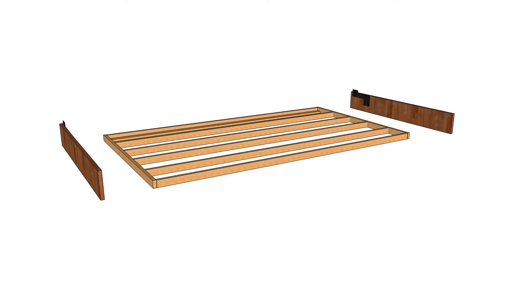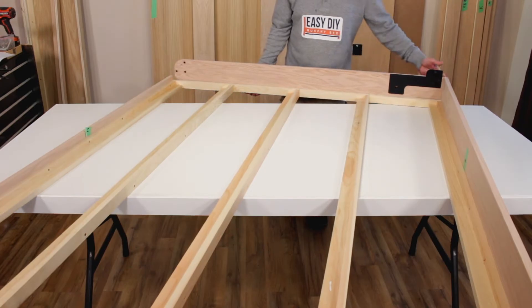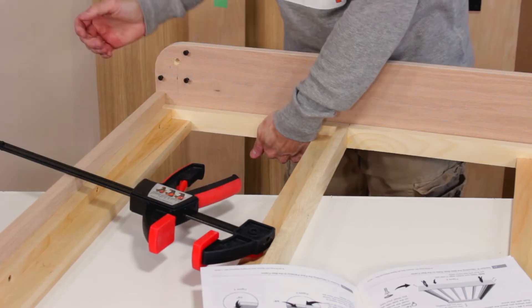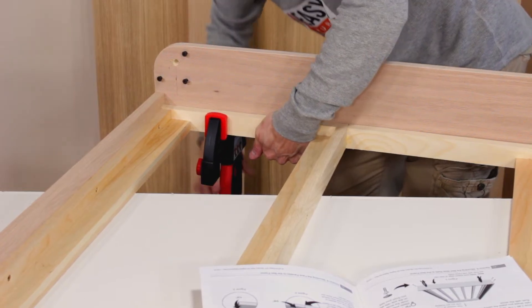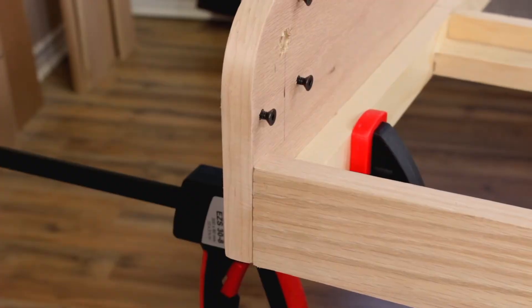In this video we are going to show the installation of the side rails, parts D, on the bed frame. Grab the side rail and place it on the side of the bed frame as shown. Use a wood clamp and clamp the side rail to the further end of the bed frame.